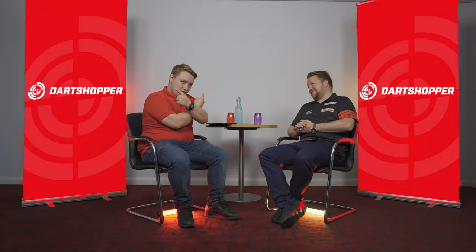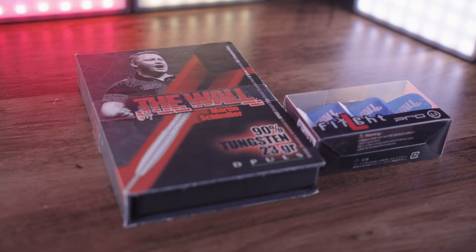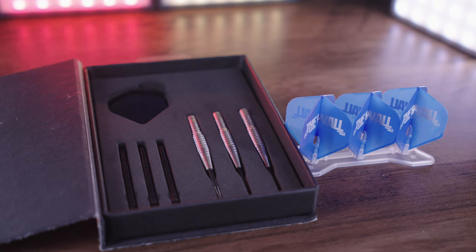Many of you suspect that I am in fact Martin Schindler, but if you check our exclusive interview you'll see that we are in fact two different people — or are we? My name is Mark Kerr from Dart Shopper Media, and we are going to look at Martin Schindler's darts. His nickname is The Wall and his latest deep ball darts are his own brand. I'm going to take you through the key features of the darts, show you them in action, and tell you who I think they're best suited for.